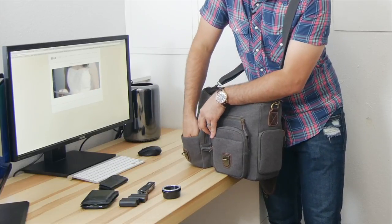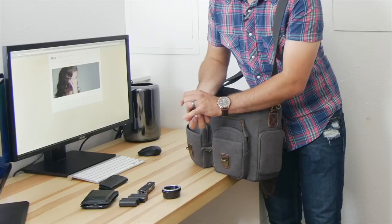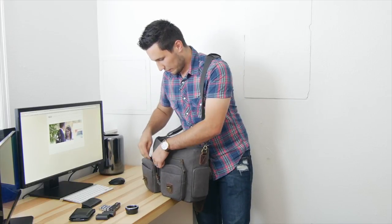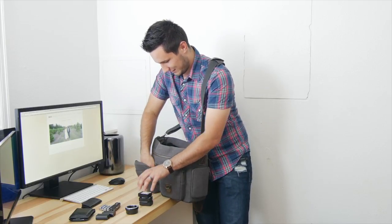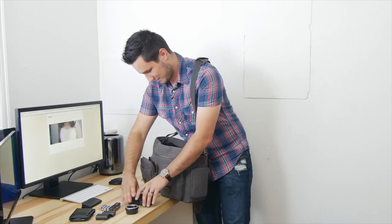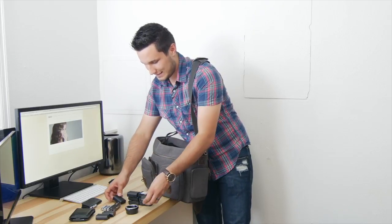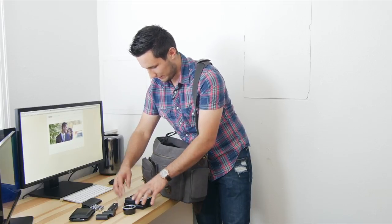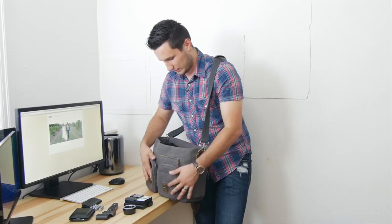In the next front pocket I have four double-A batteries. I could probably fit 12 to 16 in there without them falling out. And inside that pocket I have eight Panasonic GH3/GH4 batteries, which pretty much maxes it out — though you could still fit more.